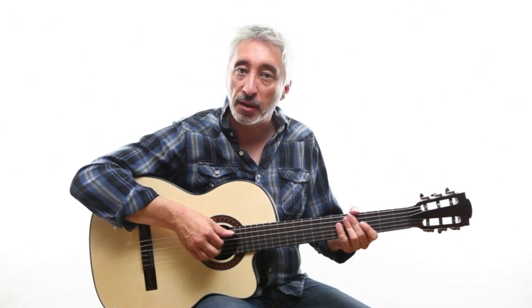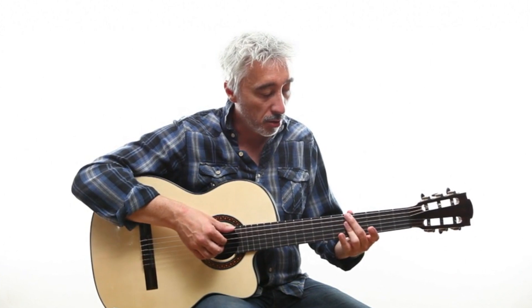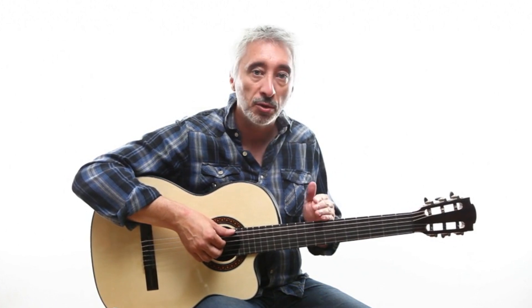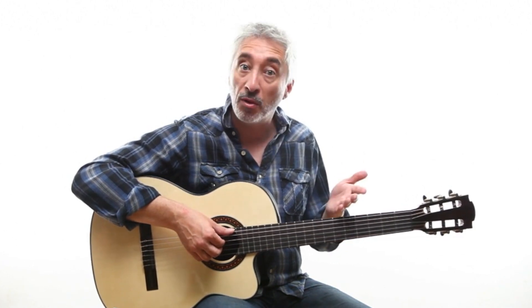Next we will tackle the right-hand rhythm, which is played with the thumb, index, middle, and ring fingers. On the A minor 7 chord, this is a repeating pattern — except on the last two chords, because of the small change with the sharp 9 and flat 9. I'll show you the rhythm on A minor 7, which you will reproduce identically on B minor 7 flat 5, and which you can use on any bossa nova piece you discover.